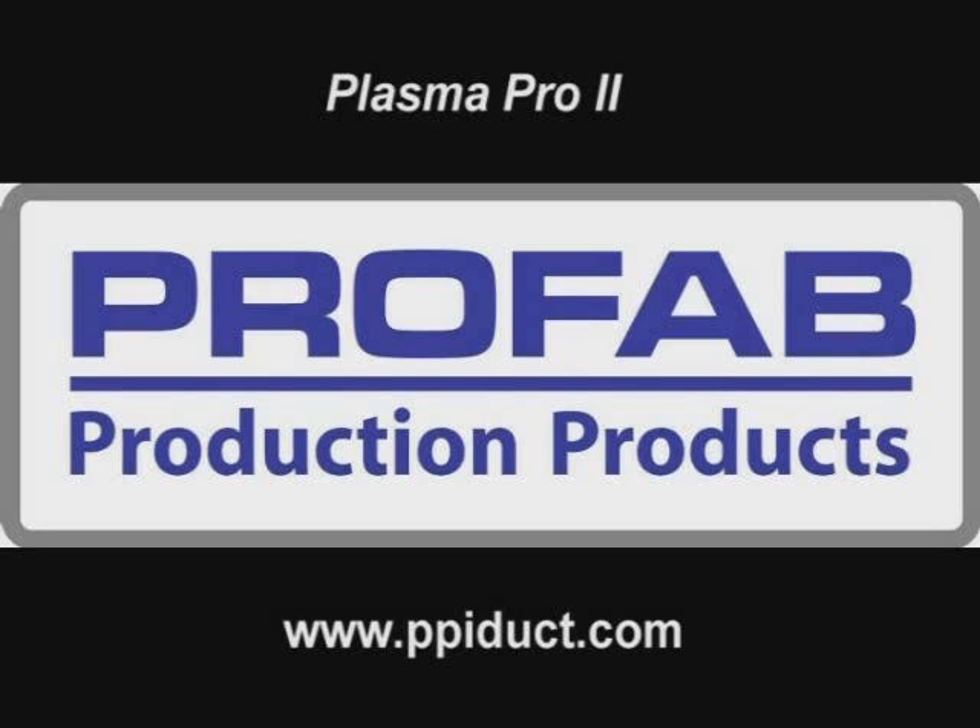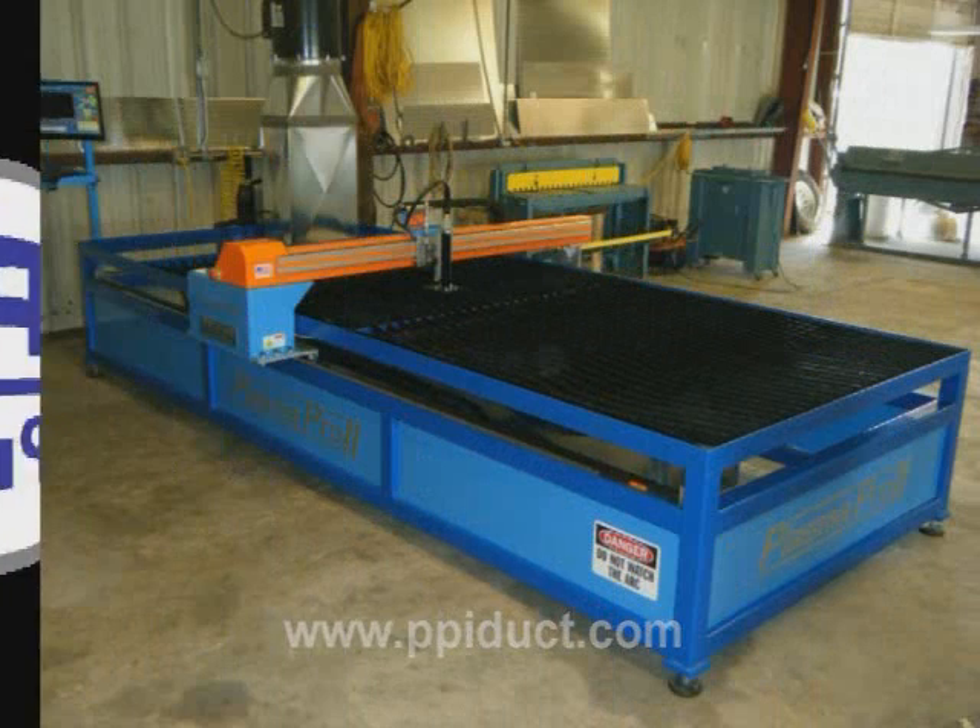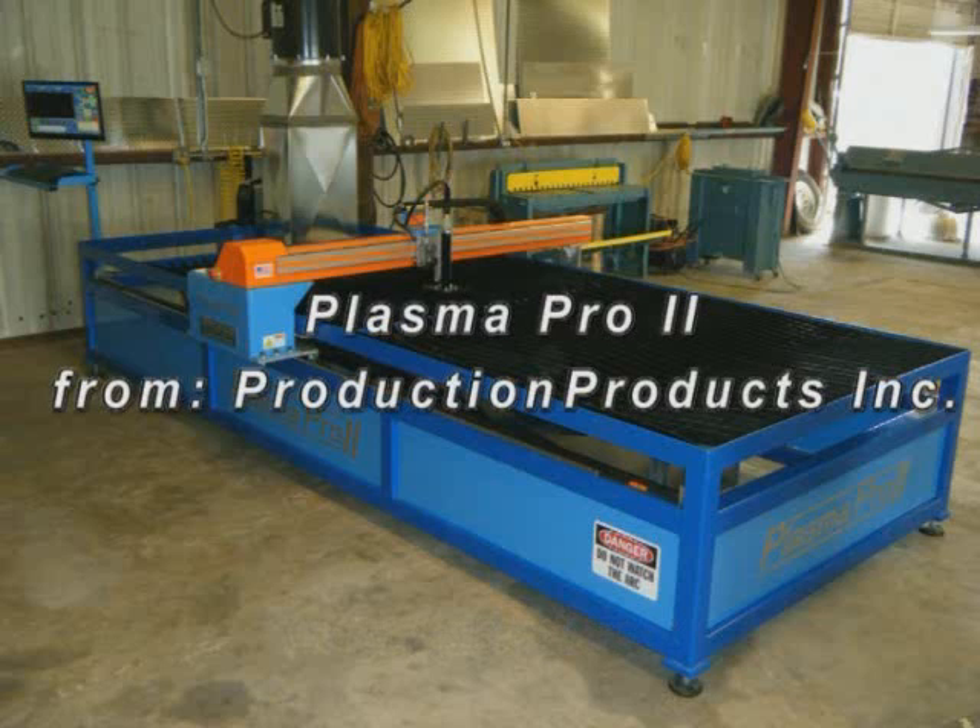Production Products Machinery and Supply offers a complete line of sheet metal fabricating machinery. Plasma Pro 2 can plasma cut a range of metal materials from light gauge to half inch plate and beyond.